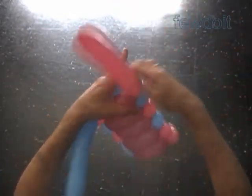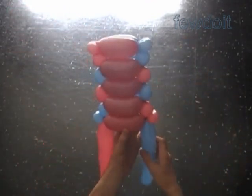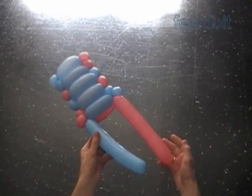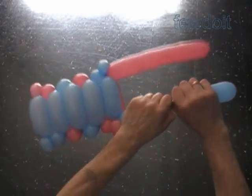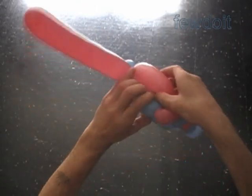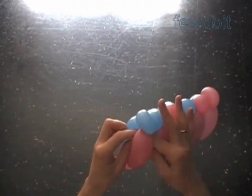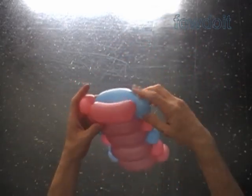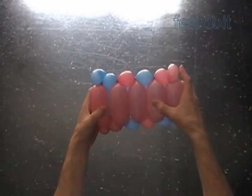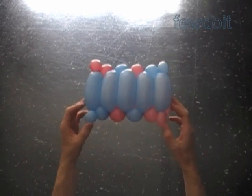Now we have to cut off the rest of the balloons. You can do it with your hands or with scissors. Tie off the ends of the balloons and hide them between bubbles. Congratulations — we have made the box spring. Both sides of the box spring look exactly the same. We can use it as it is, as a top surface of a table, as a seat of a chair, and so on. I am going to use it to make a cradle.